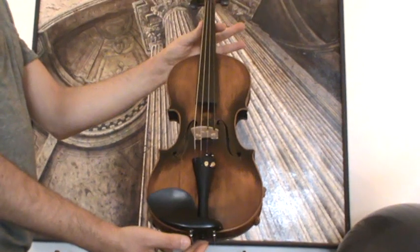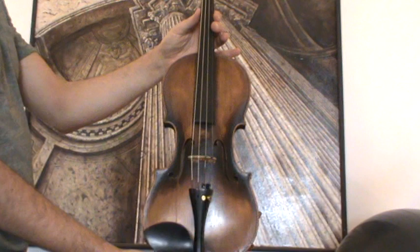Here we have a Jacobus Steiner model by Karl Müller in Schönbach, presumably around the 1920s.